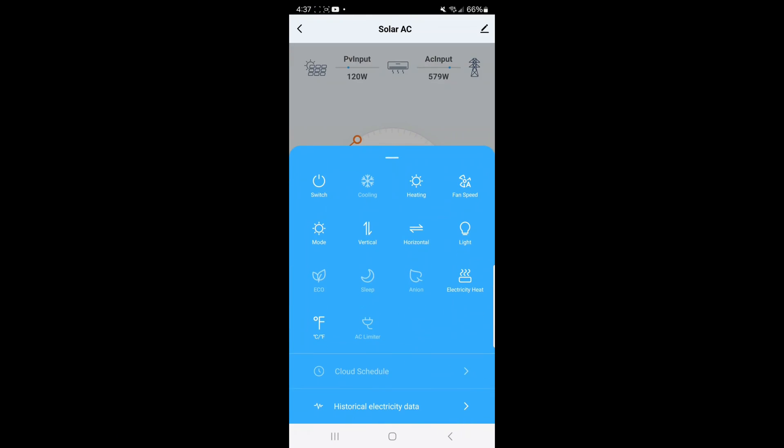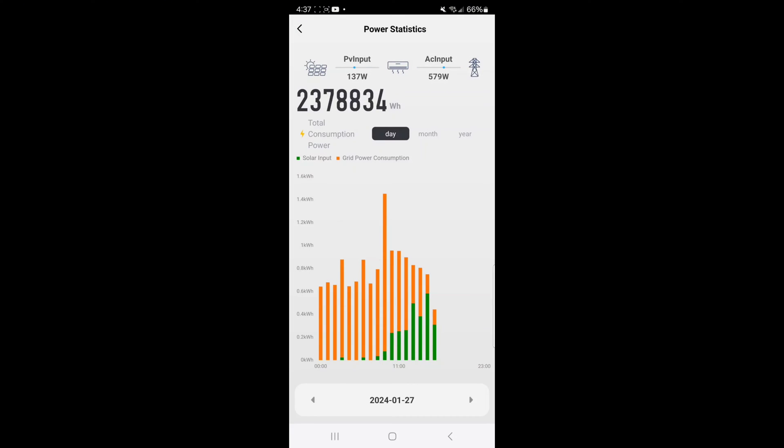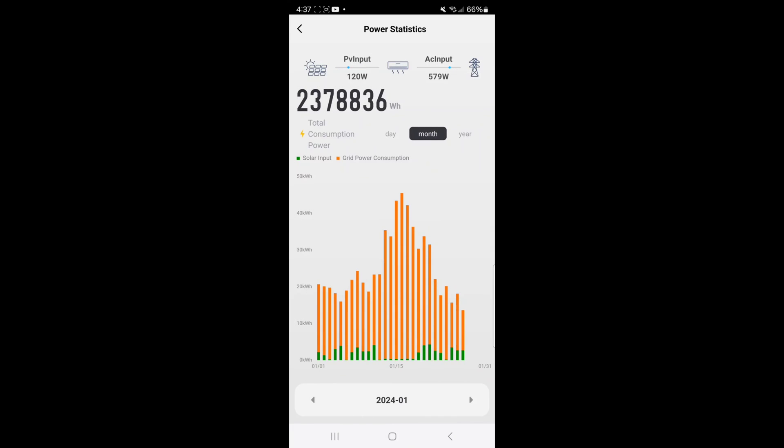I'll take you into the history here. You can look at what we've been doing today - the green is the solar consumption and the orange is the grid consumption. Looking at the month, you can see we've had a lot of bad weather days and used a lot of grid power this last month versus solar power. But even with that consumption, it has cut my bill in half from what it was last winter running off our old electric furnace. So it's really done a great job and done what I've asked it to do.